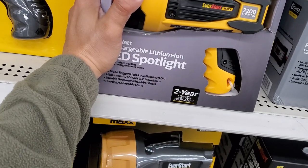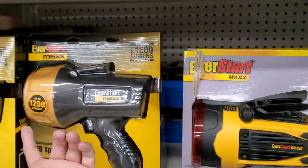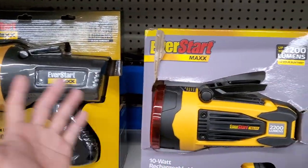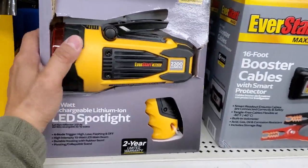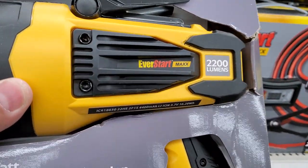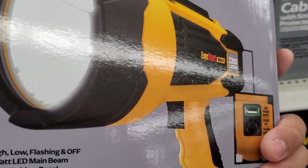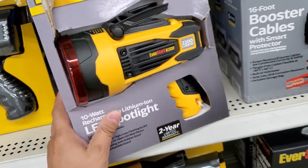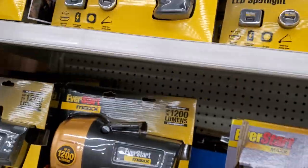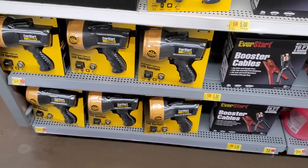If you guys have good things to say about this, definitely leave a comment in the comment section. On the other model, I actually took it apart and there was only a single cell inside. I've never taken this newer, more compact version apart — it's supposed to be brighter. I'm pretty sure it's a little more expensive but I don't actually see the pricing on it.